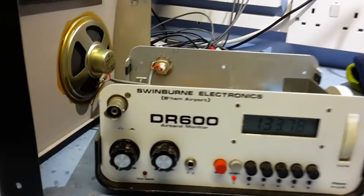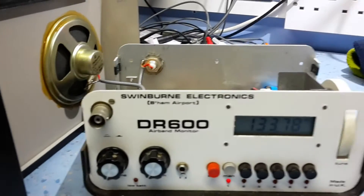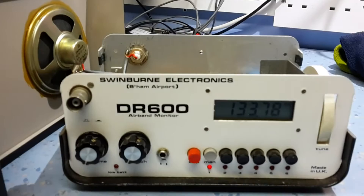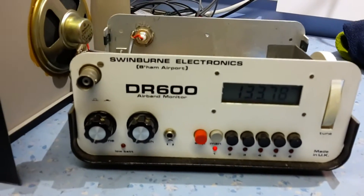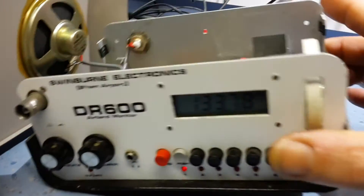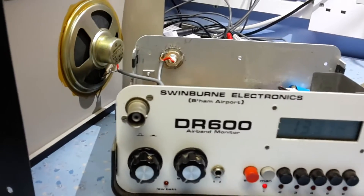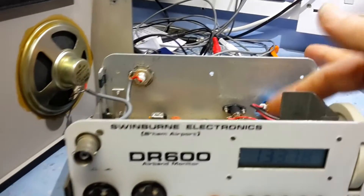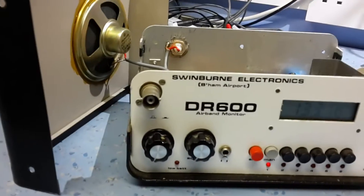This is the Winburn Electronics DR600 airband monitor. Quite a few of those have been sold, from an outfit outside Birmingham airport. They're a nice, sort of basic, homemade-looking radio. They worked on an internal battery you could buy to fit inside the set, or an external 12-volt supply. This one was running on an external 12-volt supply.